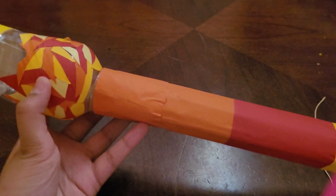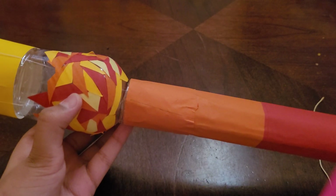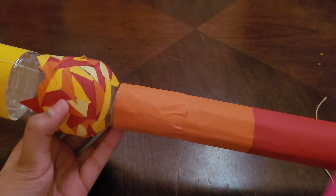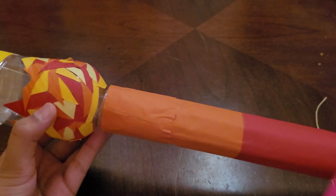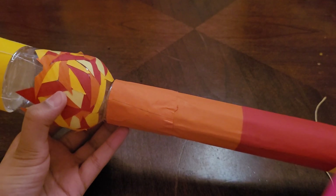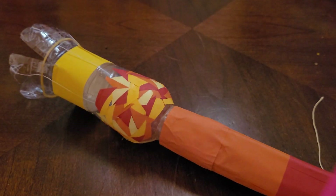I decorated it using a fiery theme — I used red, orange, and yellow colored paper to make it look very fiery. And that's how I made this grabber! Now I'm going to show you how it works.